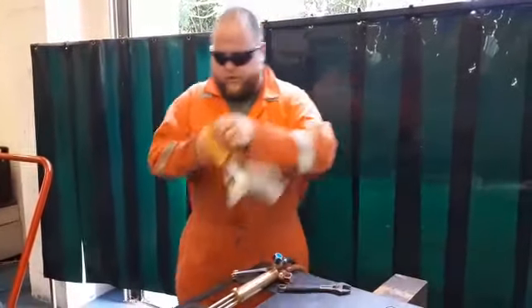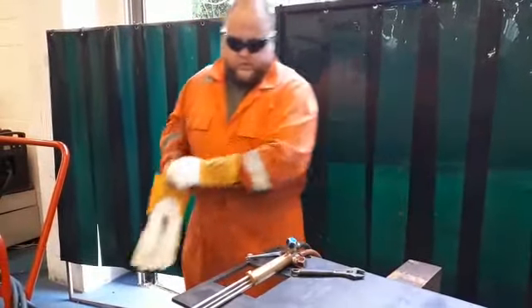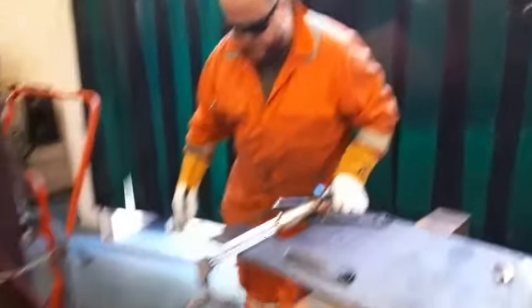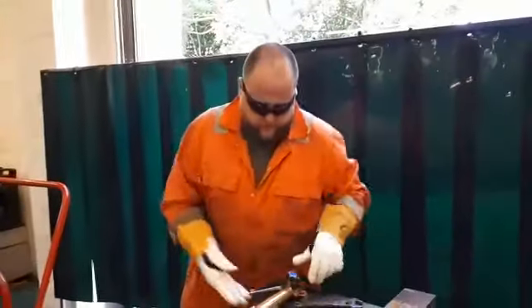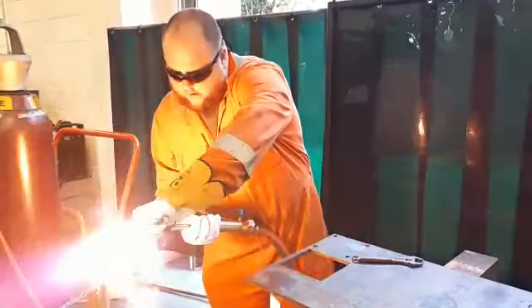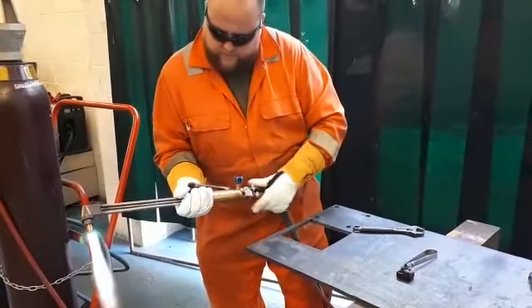Make sure you're wearing correct PPE — gloves and your tinted safety specs. The other thing to make sure is that when you are cutting, make sure the hoses are on the floor behind you, because you don't want to be cutting onto the hoses themselves and burn a hole in them. So we'll turn our torch on, set our flame up, set the acetylene in first as before, and then gauge the oxygen.